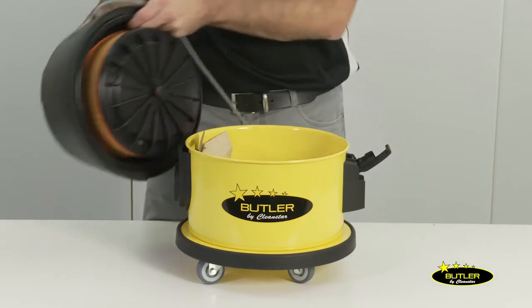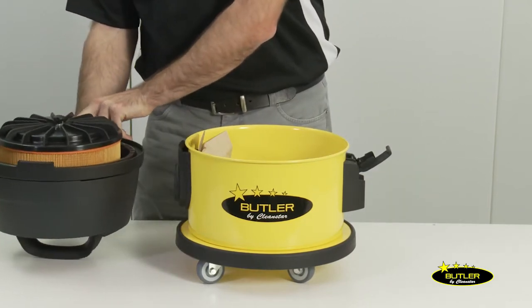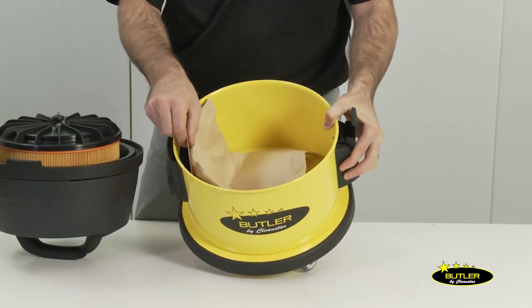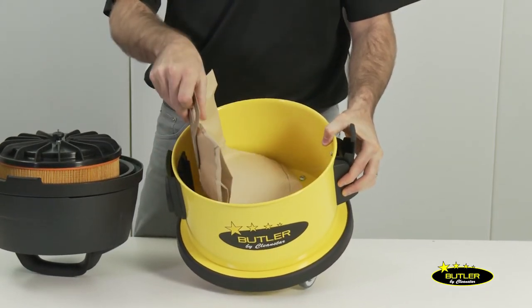Looking inside the machine now, we simply unclip the lid and we have a large 10 litre capacity tank which also includes a dust collection bag that is easy to remove and replace when you need to.